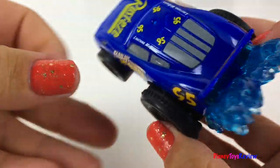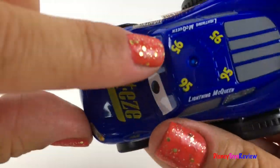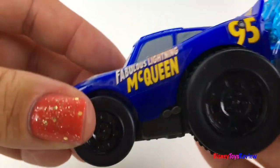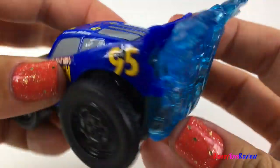Here we have fabulous Lightning McQueen. I love his dark blue color and look, he has 95 written on the top. Look at those cool wheels and the splash coming off the back.